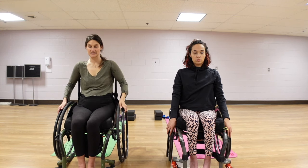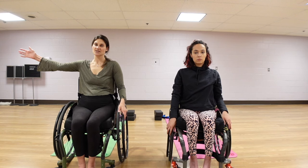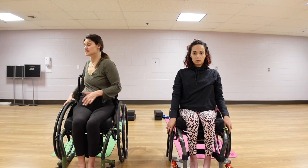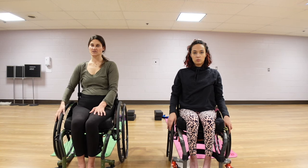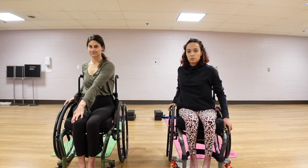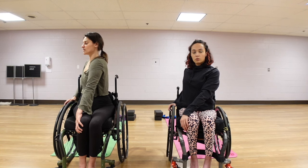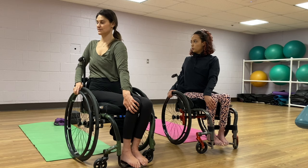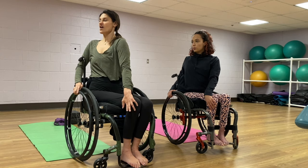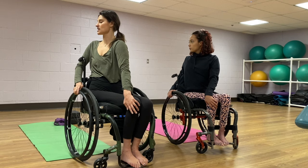We're going to take our spinal twists now. We're going to inhale one of our arms out to the side — this is going to be our planted hand. I like to hook mine behind my push cane and grab my side rail; this is going to help me get into my twists better. But you can do whatever works for you. Then our opposite hand is coming to our opposite knee. We're going to sit tall on the inhale, and then on our exhale, we're going to start to twist — just gently here since this is our first twist.